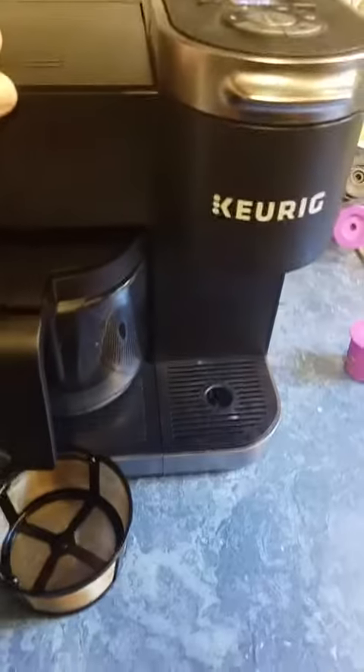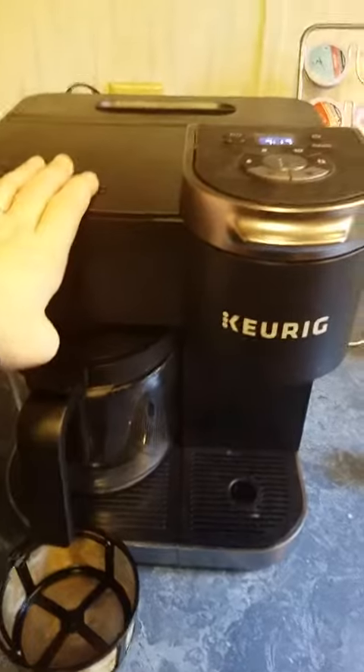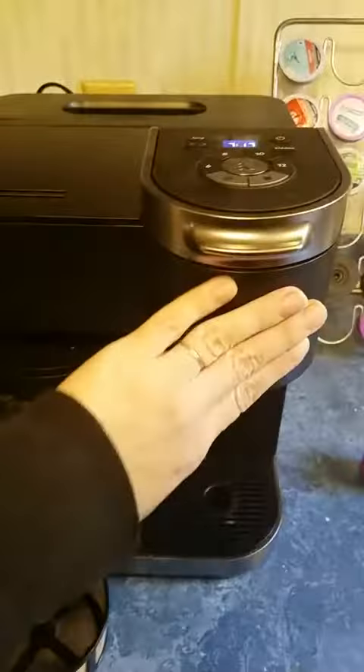And then your water reservoir is back here, and it's much larger than other Keurigs, so I really like that. Overall, it's really good. I didn't love the price tag, but I'm hoping that it lasts long enough to be worth it. I would definitely recommend it if you want to be able to choose between a pot or a cup.